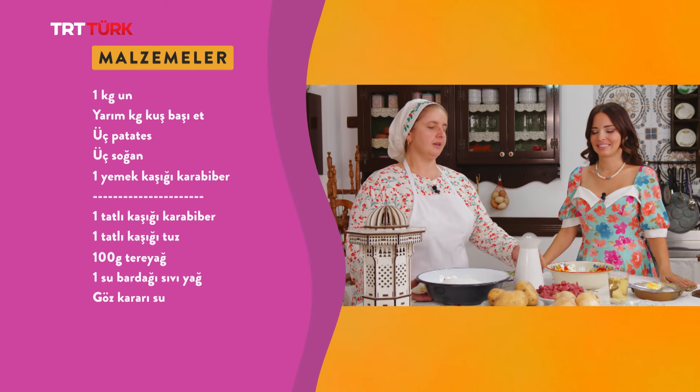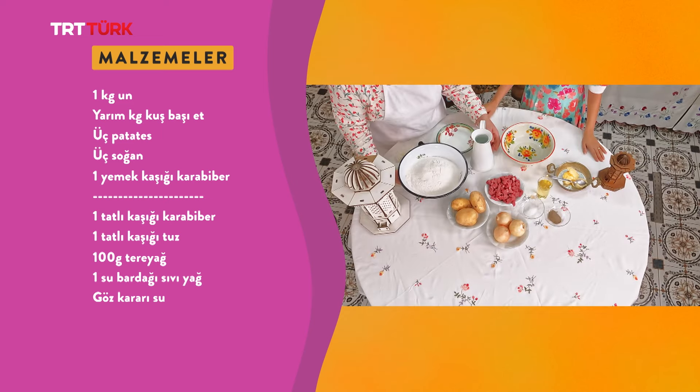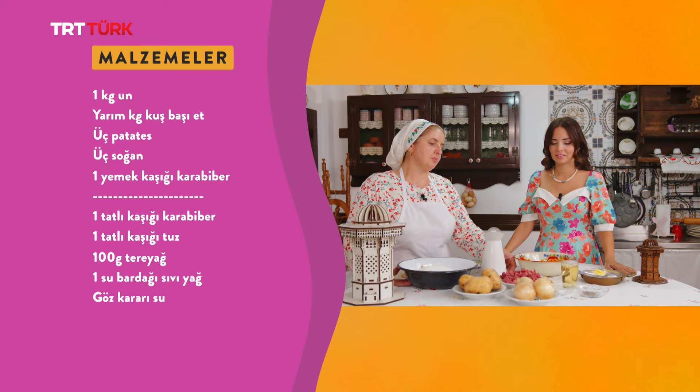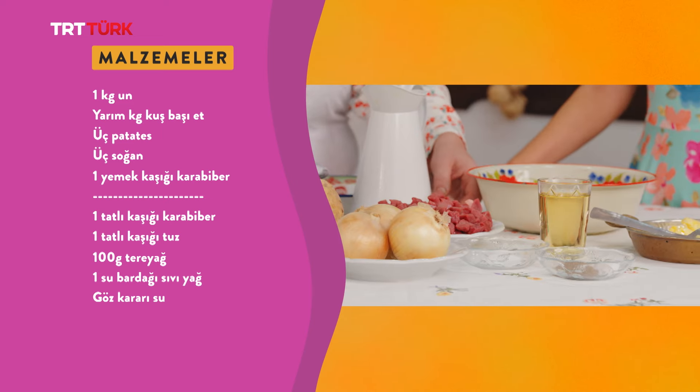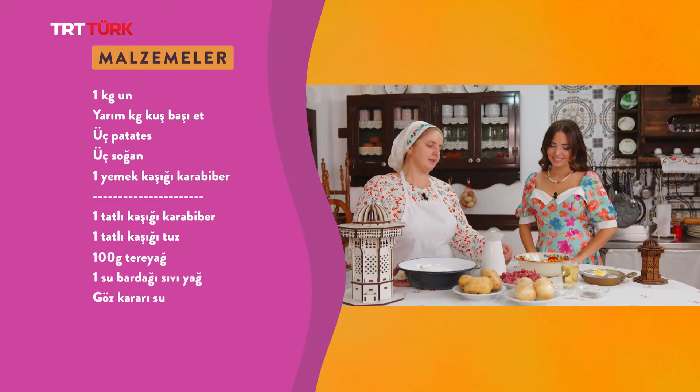Önce malzemelerimizi sayalım: bir kilo un, yarım kilo kuşbaşı et, üç patates, üç soğan, bir yemek kaşığı tuz, bir tatlı kaşığı karabiber, bir tatlı kaşığı tuz, 100 gram tereyağı, bir su bardağı sıvı yağ ve göz kararı ekleyeceğimiz su var.